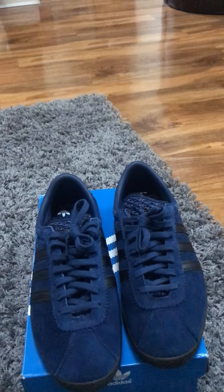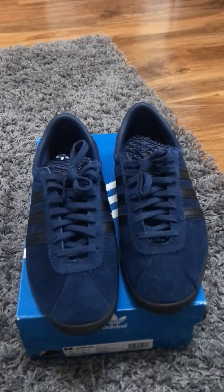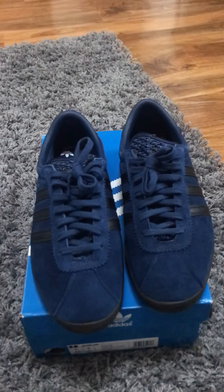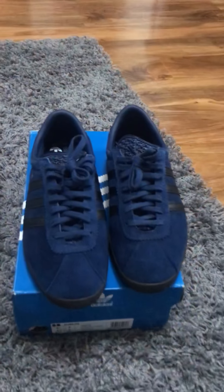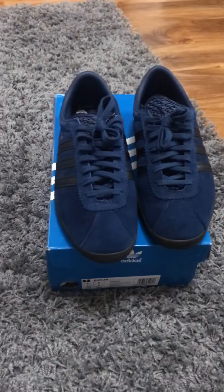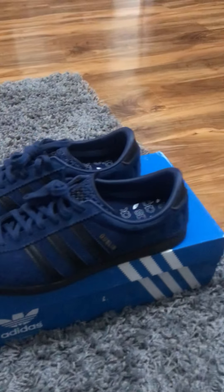I wanted the green ones and the party-slate Dublins as well — couldn't get all of them. I'm still gonna try and get all of them, but the price on eBay now is insane — £350 to £400 for a pair. I'm a big lover of collecting and a big lover of Adidas, but some of these people are just buying to sell, make a few bob — it's ruining the game for me. But yeah, really like these, really nice pair.